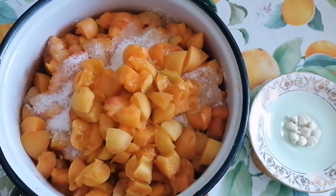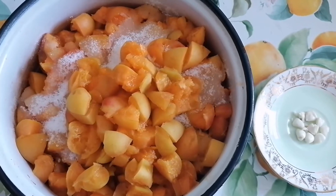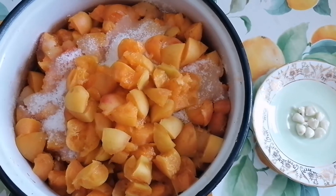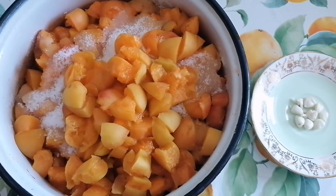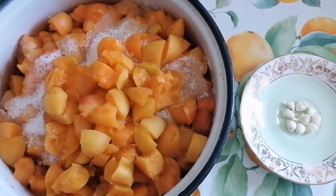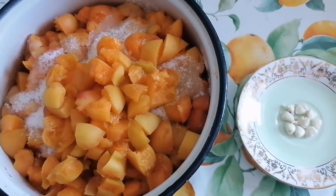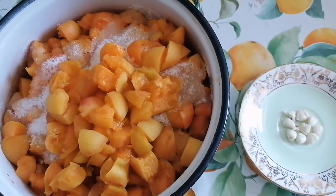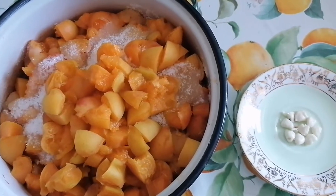Hello, it's time today to prepare an apricot jam. We washed the fruits well, cut them into pieces, put some sugar and vanilla, and we also have some seeds from the middle which we will make small and put inside. Let's see how the apricot jam is done.